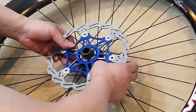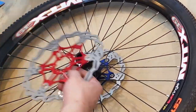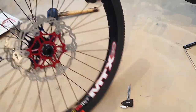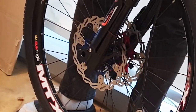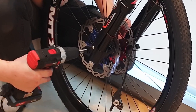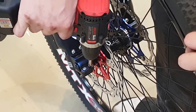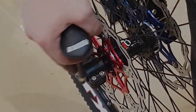6-bolt floating 203 mm blue rotor. 6-bolt floating 203 mm red rotor. After installing the rotor, insert the axle into the fork. Secure the axle and tighten it with a torque wrench to approximately 4 to 5 newton meters.